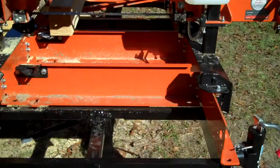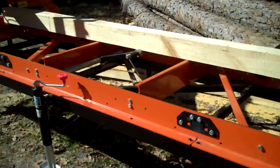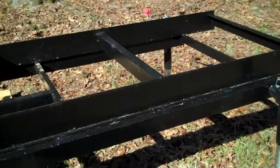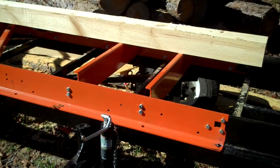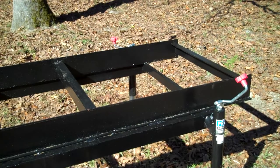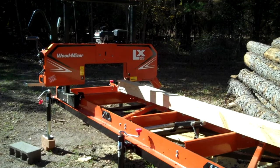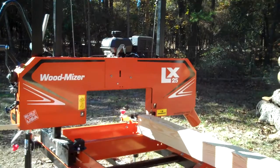They don't sell this sawmill with the mobile feature from the factory. It comes with a 15-foot long track, but the trailer is 20 foot, so it has a 20-foot track now. From the factory it can cut 12.5-foot long boards or slabs from a log. Now it can cut 18.5 feet — 20 minus 2.5. So the capacity has been brought up quite a bit from factory specs.